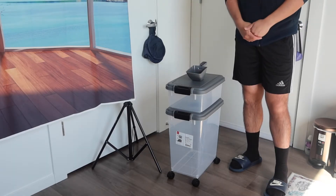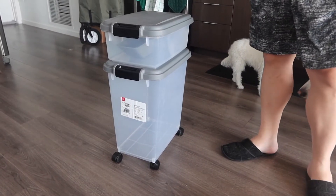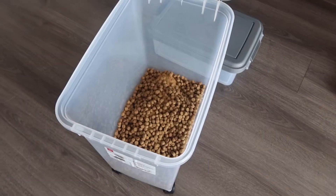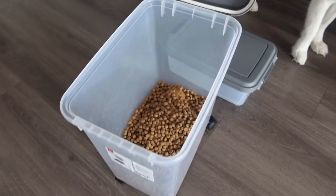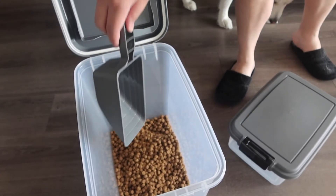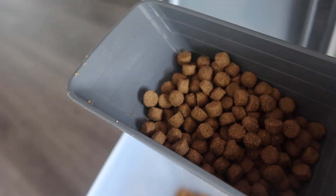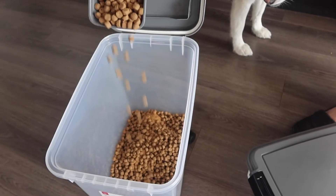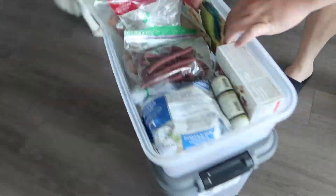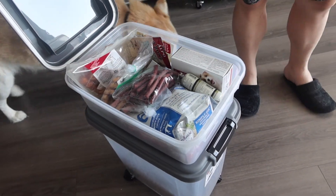Let me put some stuff inside to show you guys what it actually looks like. Let's take off the top layer first and put the food on the bottom. Once we put the food inside, this is basically what the container looks like. You can take the scooper out and scoop however much you need — they have measurements on the scooper so you know how much to add. Here's the small container with treats and everything inside, and when you're done you just close up the lid.